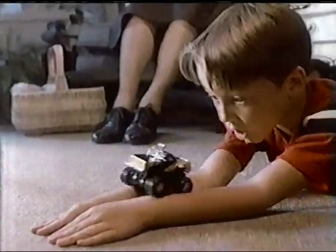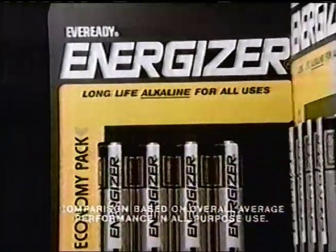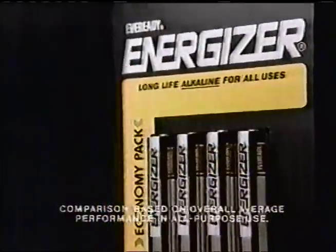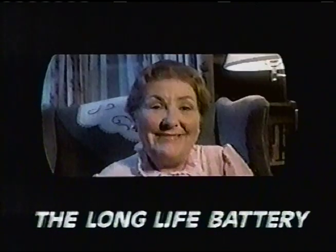Watch it turn, Mrs. Clark. Nice. Some people think the Energizer works too well. Watch it climb. Nice. Used to be, batteries wore out. Watch it crash. Nice. For toys — of all leading battery brands, nothing outlasts the Energizer from Eveready. Nothing? Watch it pull. Will it ever quit? The Energizer — energize for life. Long life. Nice.